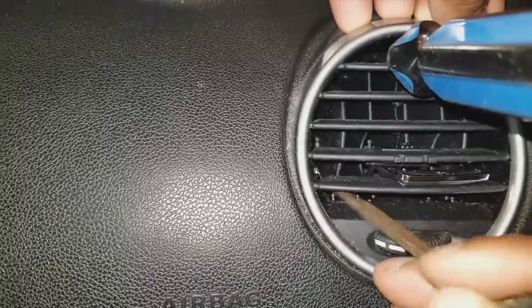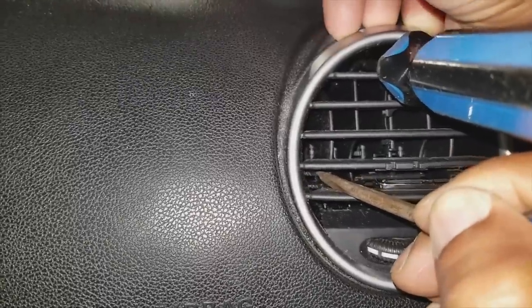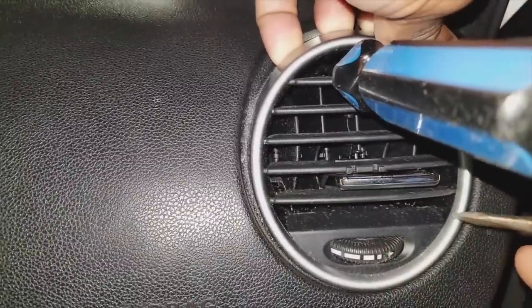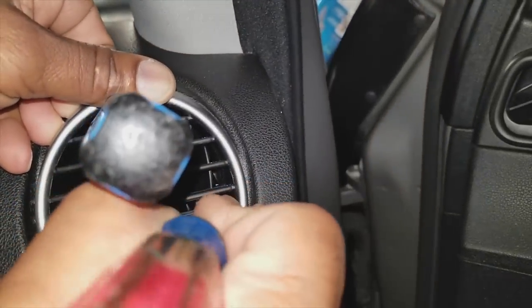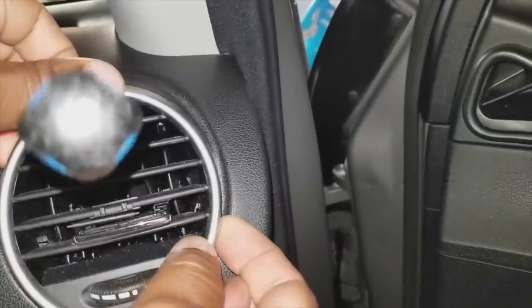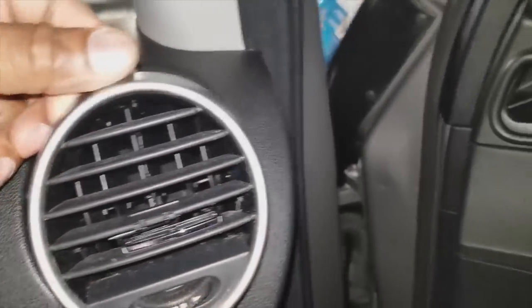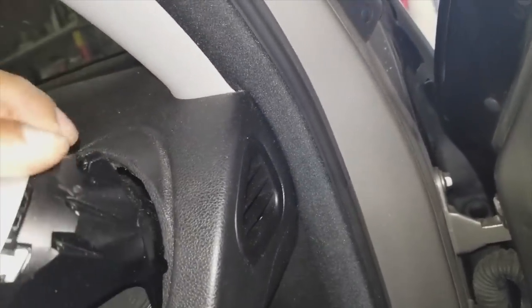Next, focus on opening the left tab while maintaining pressure on the top. Once the tab is opened slightly, pull forward on the bezel to hold that tab in position. Then move back to the right tab, open it a little bit more, pull the bezel forward slightly, and pull out the module. Once the module is out, remove the screwdriver, gently pull out the bezel, and remove it from the dashboard entirely.